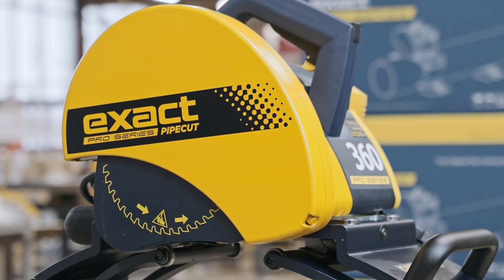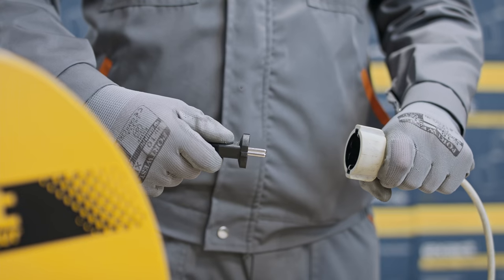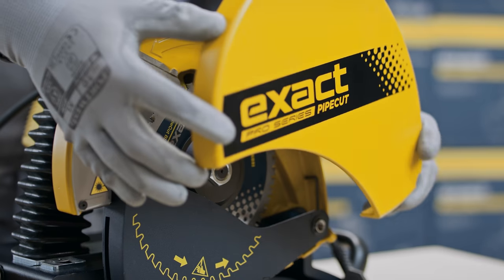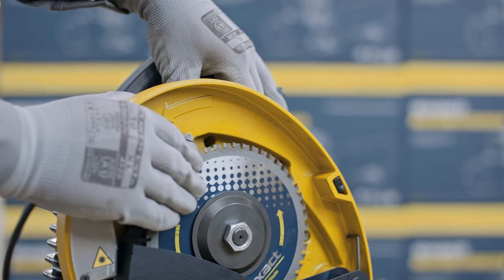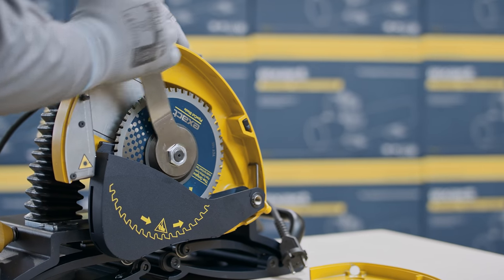Now we will show you how to change the used blade. First, remove the power plug from the socket. Remove the blade guard cover by opening the blade guard screw. Press the spindle lock button and simultaneously rotate the blade by hand until the spindle lock button drops down and locks blade rotation. Open the blade attachment.